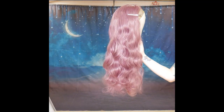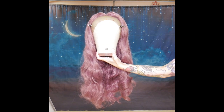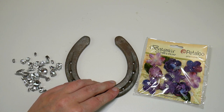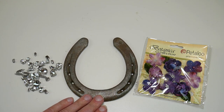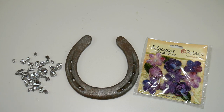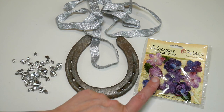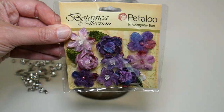Next I'm going to decorate the horseshoe. This is a genuine metal horseshoe that was given to me by my sister, which came from one of her horses. To decorate it I've got some silver ribbon, I've got some silver crystals, and I've got this packet of gorgeous little velvet purple flowers.